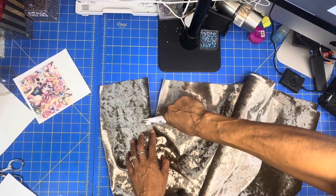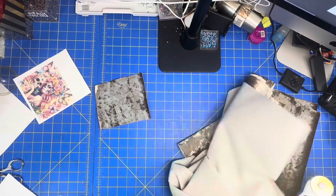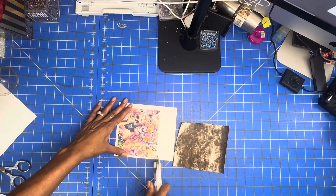I have a brand new blade — I've been doing so many projects it's time to put a new one in. Now I want to cut down this image.